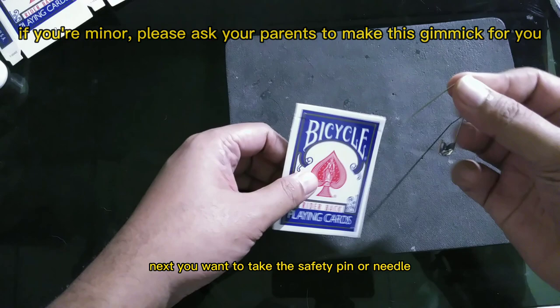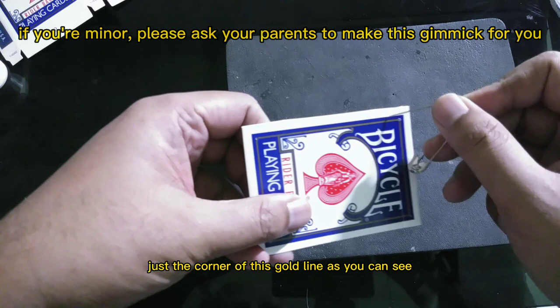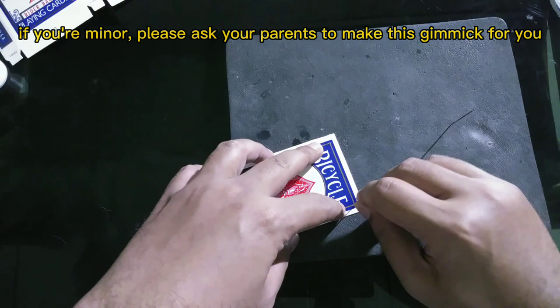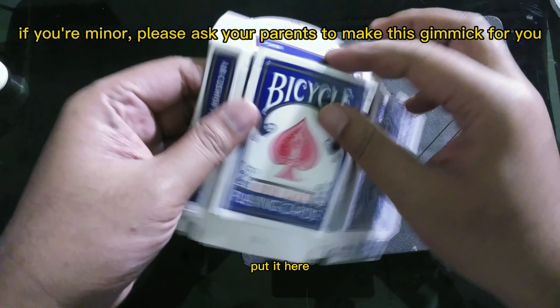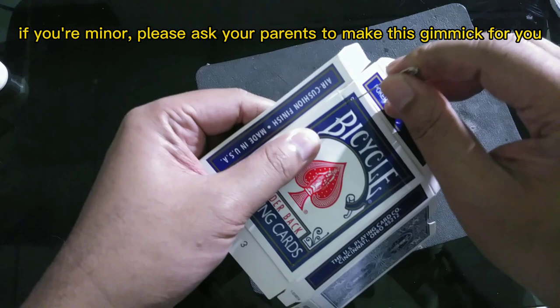Next you want to take the safety pin or needle to put a hole in this spot — this is the corner of the gold line, right at the edge of the line. You also want to make a hole on the box too, just like this. Put it here, make sure it's on the line, and then punch the hole just like this.